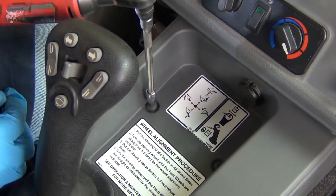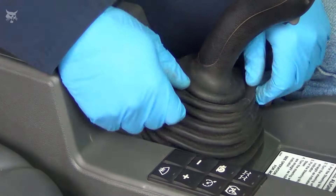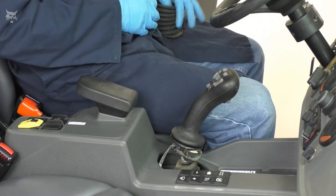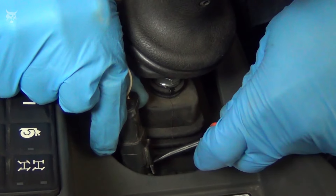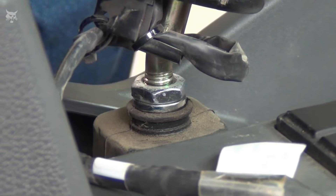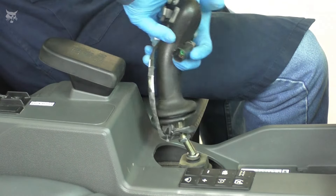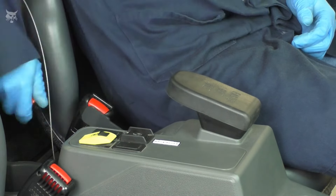Begin by removing the screws from the top of the console — these screws secure the cover to the cab. Now disconnect and remove the joystick: start by pulling the joystick boot up and over the joystick to remove, then carefully disconnect the joystick wire connector. Loosen the jam nut on the mounting shaft and turn the joystick handle counterclockwise to remove it from the hydraulic control valve. Then remove the speed control lever cover by pulling the cover straight off the lever.